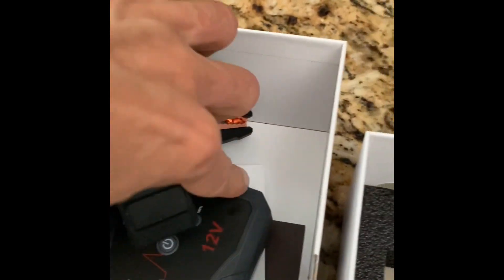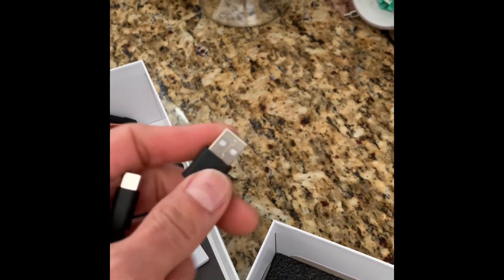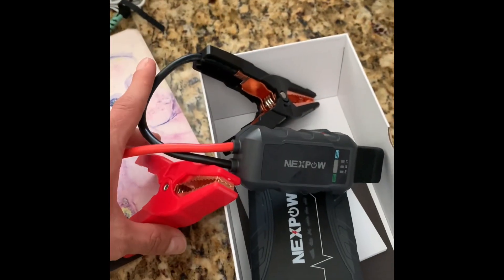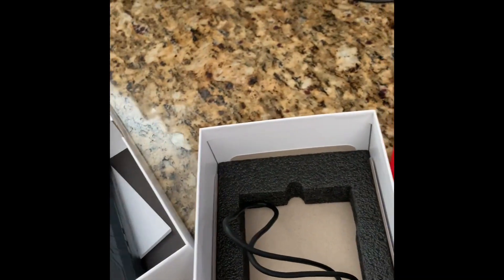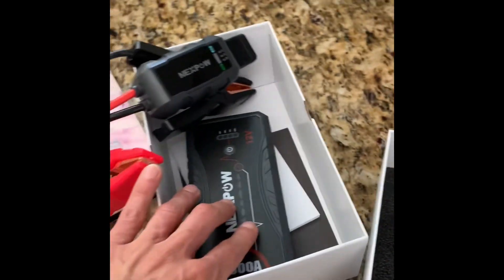Positive and negative — just hook it up to the jump starter. When it's low, you can easily charge it with the USB through the 120-volt outlet. It's pretty simple to use this product.